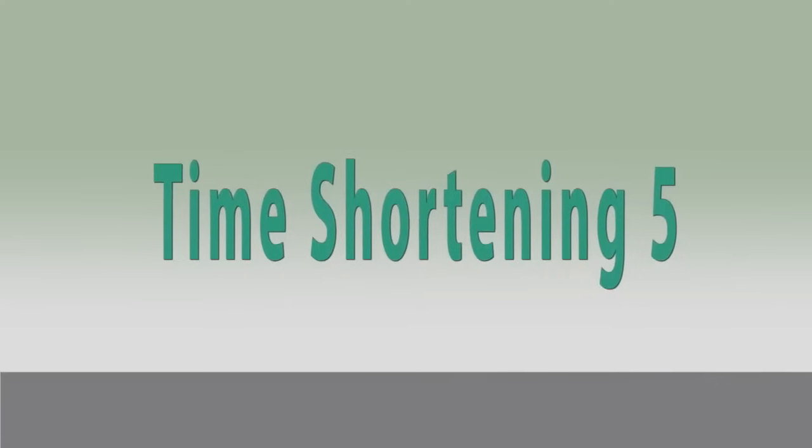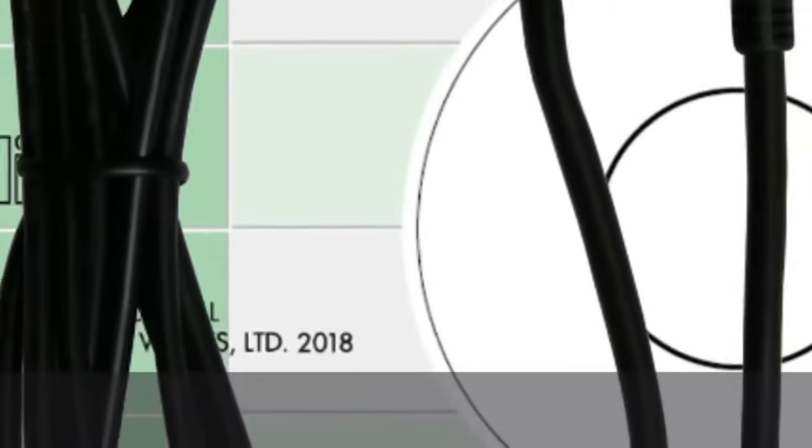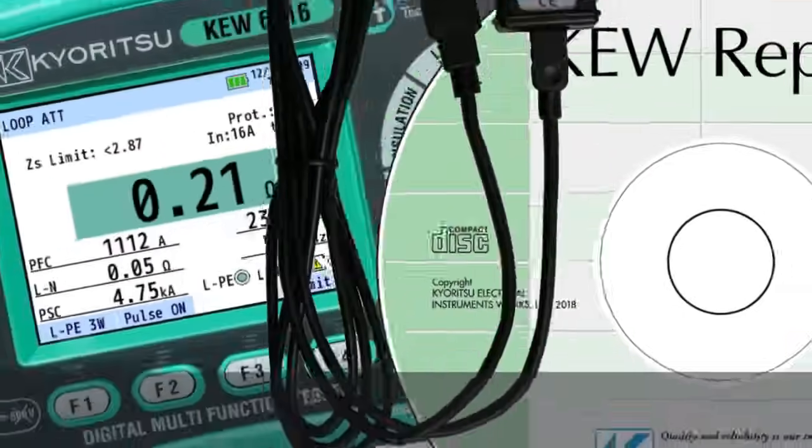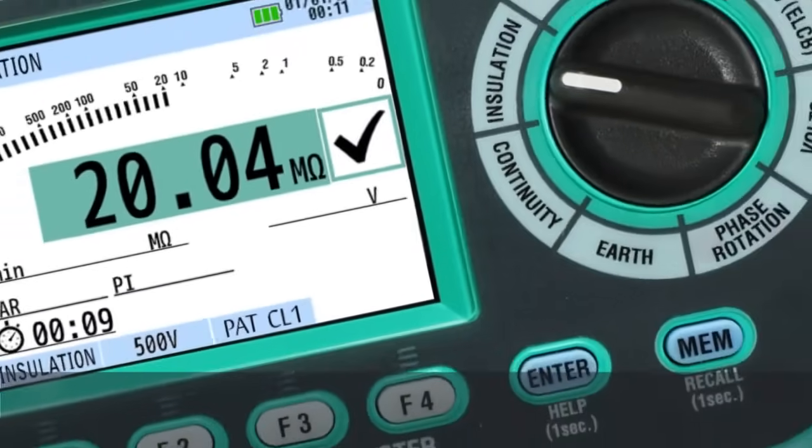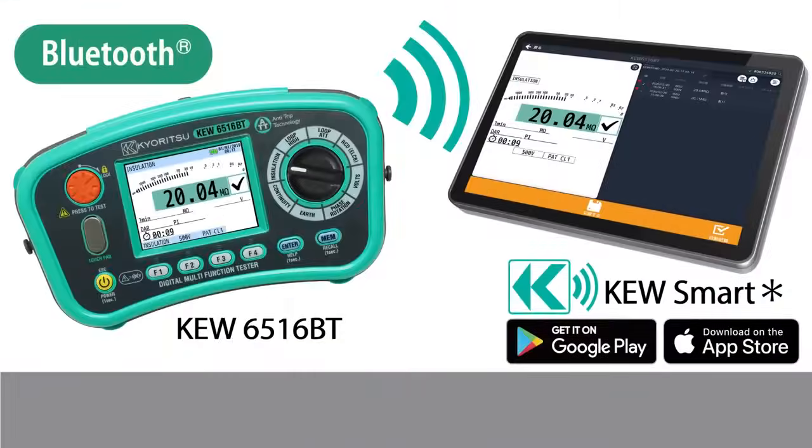Time shortening 5. The Q6516 can download and analyze measurement results via PC — software and USB cable are included. The Q6516BT can transfer measurement results to Android or iOS devices via Bluetooth. In this case, the PC software and USB adapter are optional accessories.